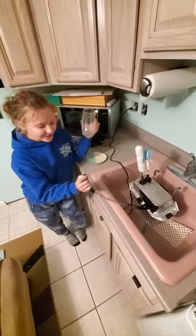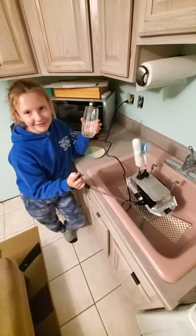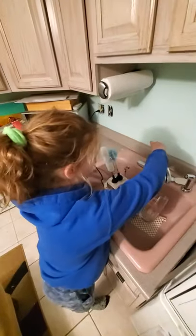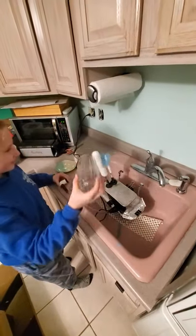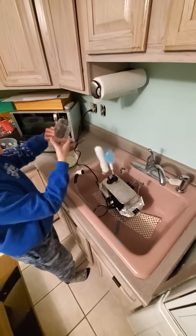Notice how the switch is so easily accessible. It can also clean cups and bowls. And that is how it works.